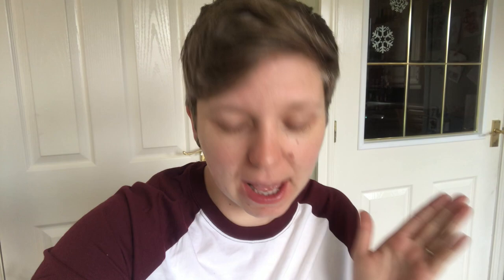First things first, I'll show you all of the things that I bought for this challenge. They're all the things that I'm going to be using.